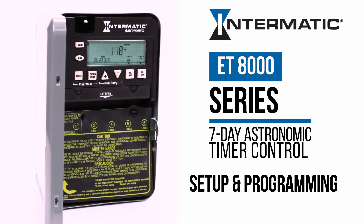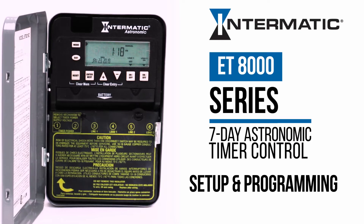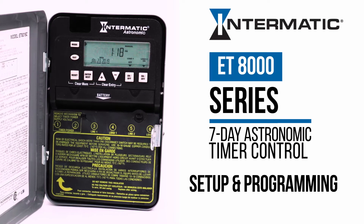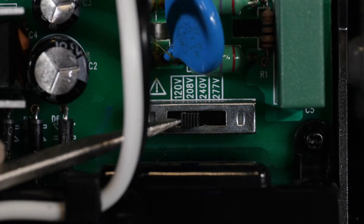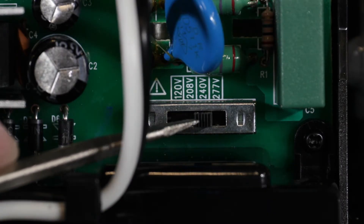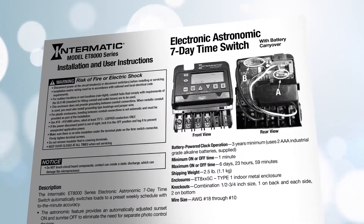This video will show you how to set up and program your Intermatic ET8000 Series 7-Day Astronomic Electronic Timer Control. Make sure to set the correct voltage using the voltage selection switch on the back of the time mechanism before installation. Please refer to your device manual for details.